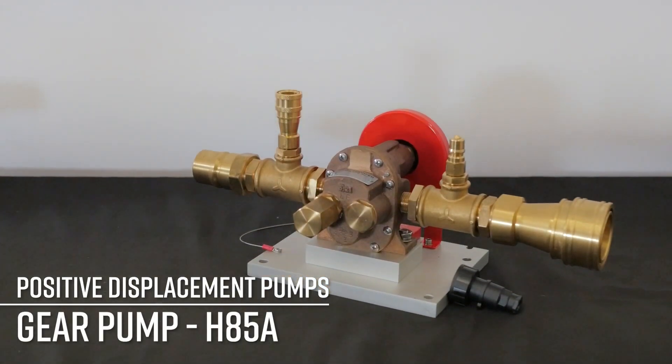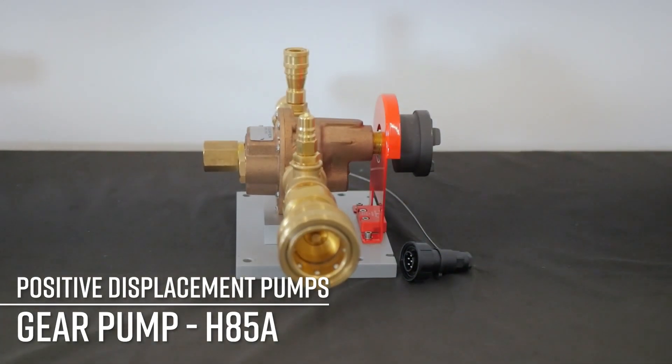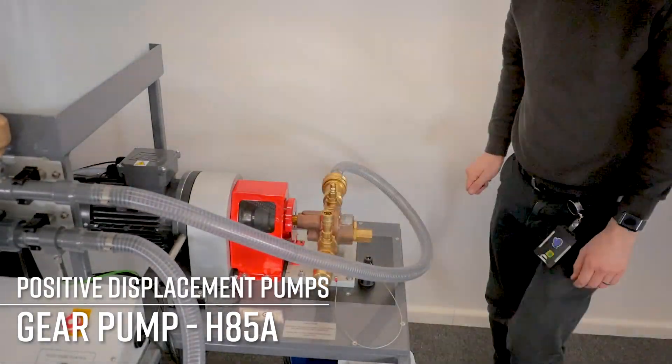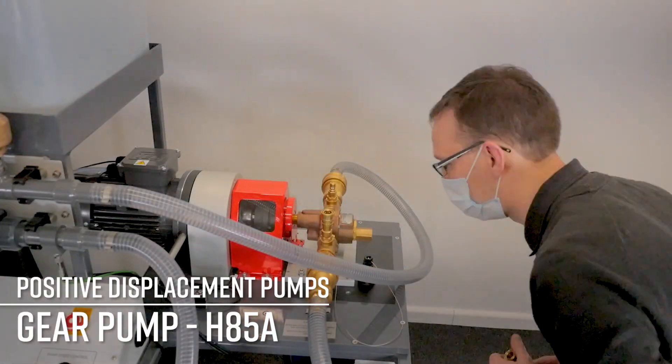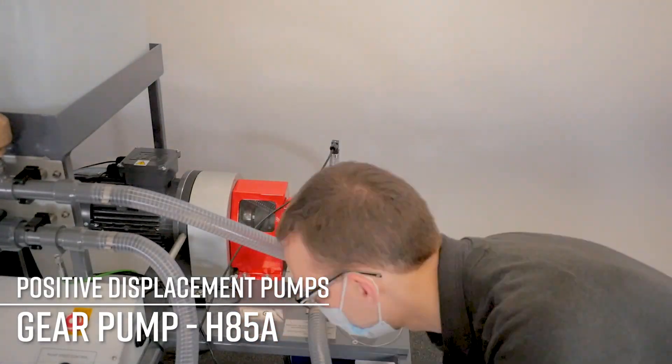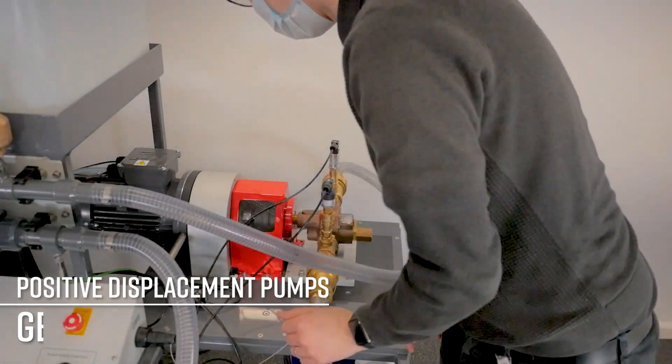Starting with a gear pump, the H85A has two gears in a housing — one driven by the motor and the second driven by the first. The fluid is trapped by the gear teeth and the housing as the gears rotate. The gear teeth mesh and prevent the back flow of fluid, and the fluid is then discharged on the outlet.